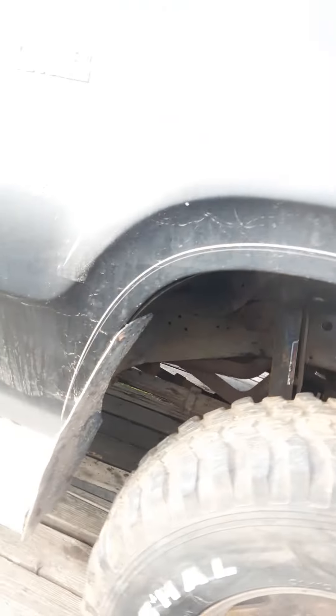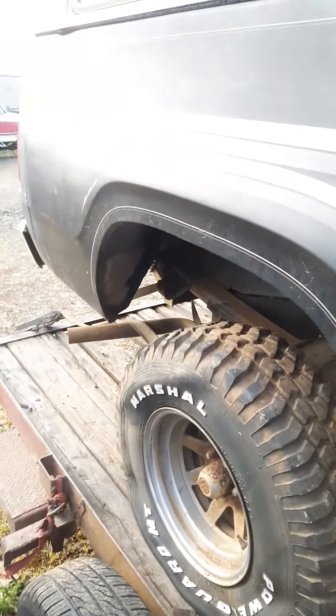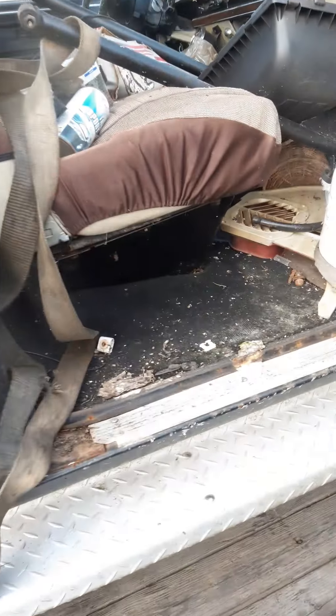Body's not horrible. There's a little bit going on on the fender, but that seems to be typical for these things. She's got a little bit going on all around, but nothing unexpected.